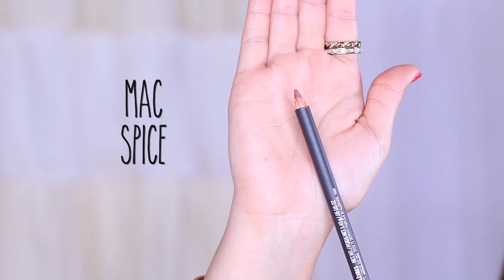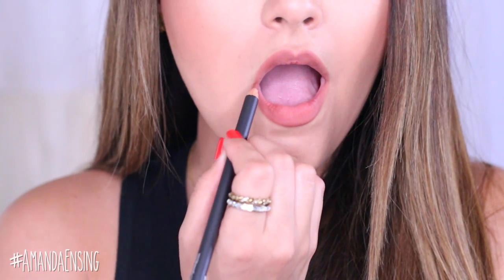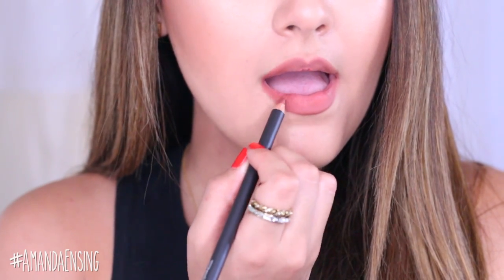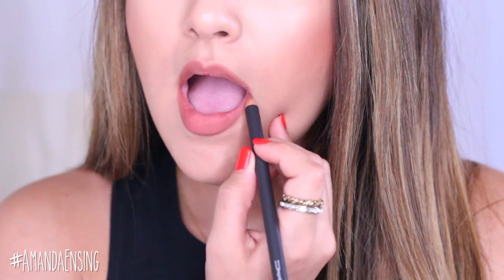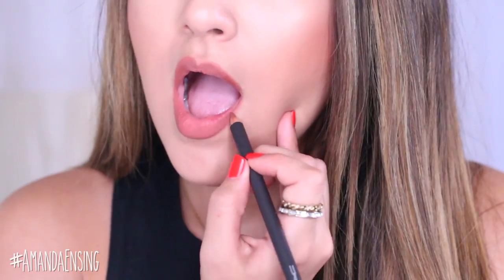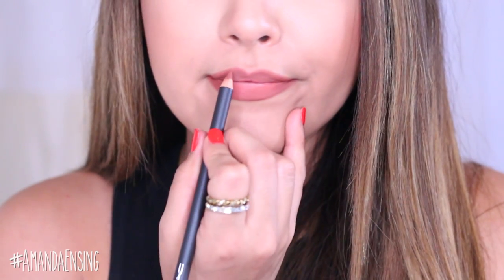Now I'm going to take another lip liner — this is called Spice by MAC. It's a little bit darker and I'm going to use this for more of a 3D effect and a little bit more definition. I'm going to concentrate the color on the outer corners of the lips, the very center of the bottom lip, and also my cupid's bow. This is just going to add a little bit more dimension to the lip color. Since I want my lips to look full, I'm darkening the outer corners and then in a minute you'll see me lighten the center.